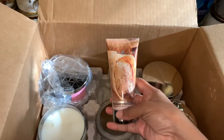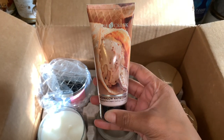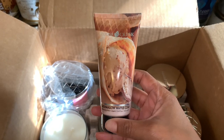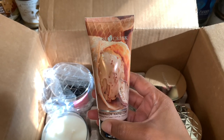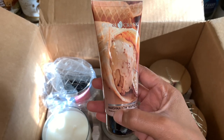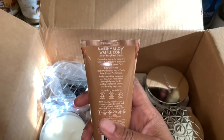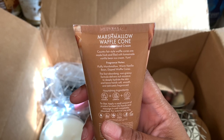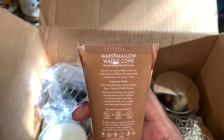The first thing I ordered was a hand cream, and this is in the scent marshmallow waffle cone — 3.4 fluid ounces. As you can see, there's a waffle ice cream picture on it. I'm not sure what type of ice cream that is, but I'm assuming it's something marshmallowy, maybe caramel. The fragrance notes are fluffy marshmallow, warm vanilla bean, and dipped waffle cones.